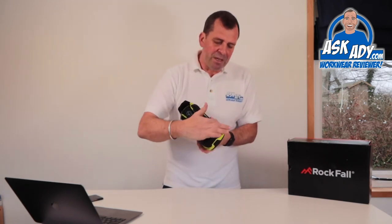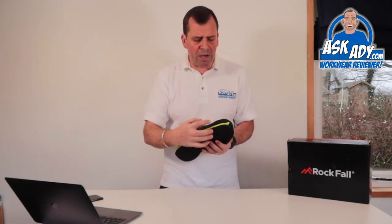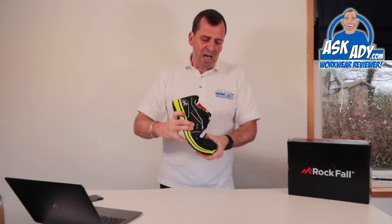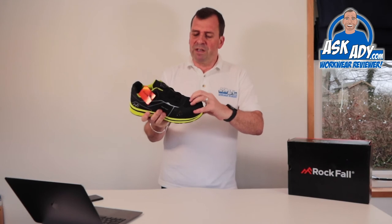There's some padding over the front there — sort of extra protection — which is also great if you're somewhere like an electrician or a plumber who's on their knees all day. So that's going to give you a little bit more protection across the front of the toe cap.